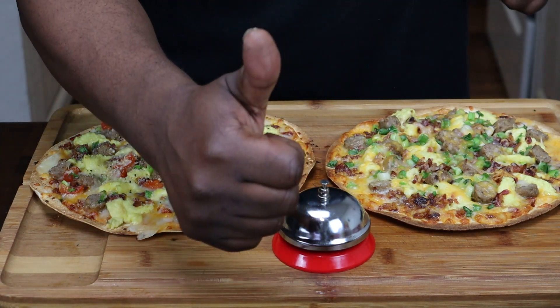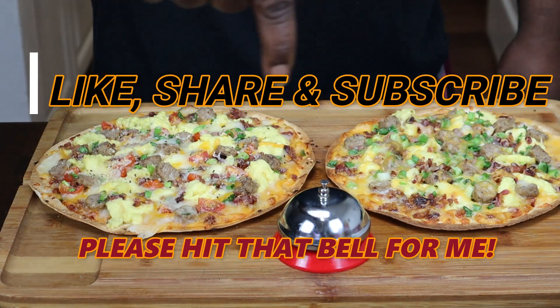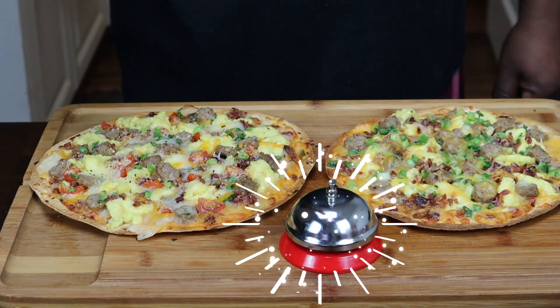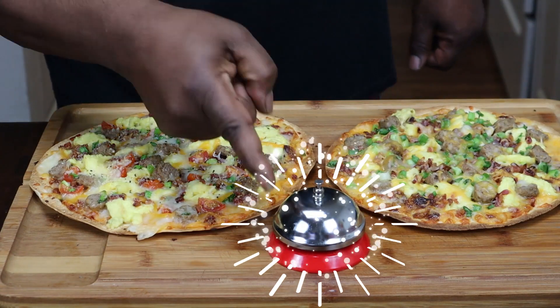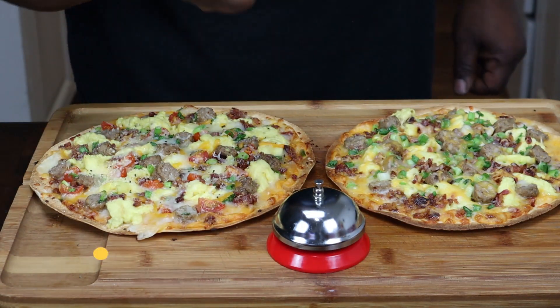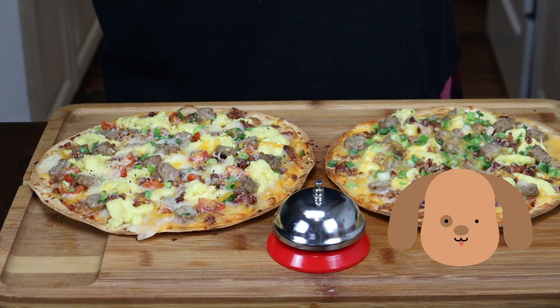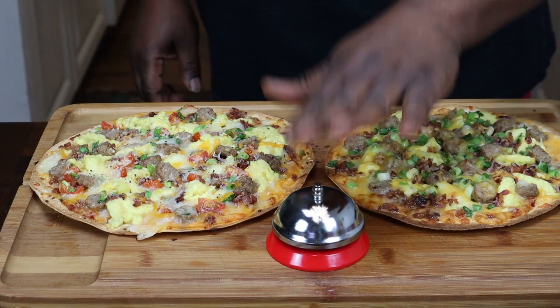Alright guys, please give me a like, a share, and subscribe to the channel. And don't forget — hit that bell so you too can be notified next time I upload another delicious recipe. I'll see you guys next time, and thank you for watching.